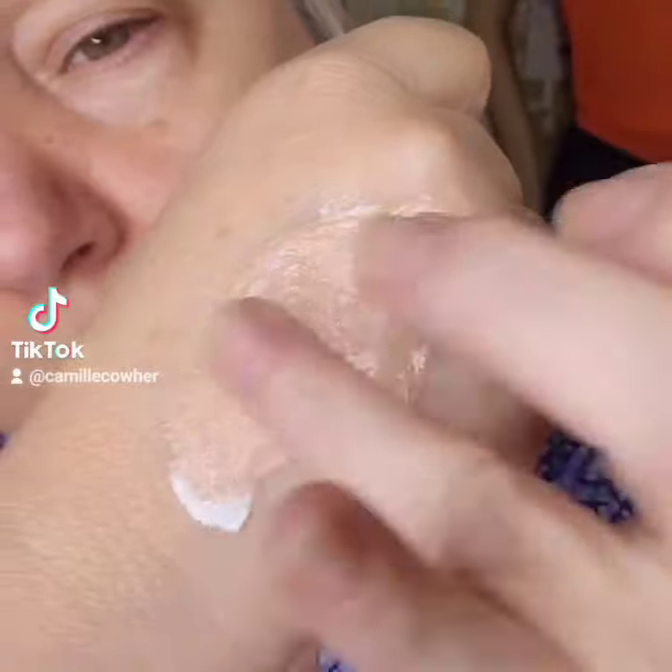Always use a makeup with an SPF, or make your own like I'm doing here. Apply this all over your face, and right around your mouth you're just going to use a little tiny bit. The less makeup we have in those wrinkles, the better.